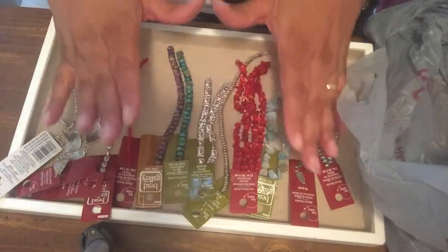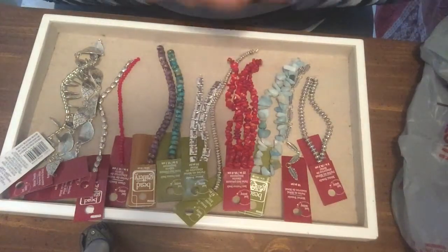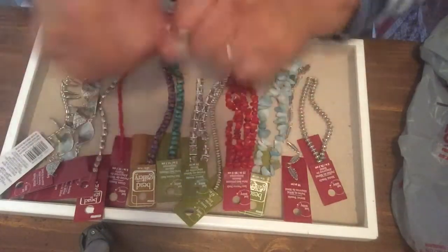Now I have to make things with all these beads I've got. I would be honored if you would subscribe and pay attention to my future videos to see what I'm going to be making next. Thank you for watching!